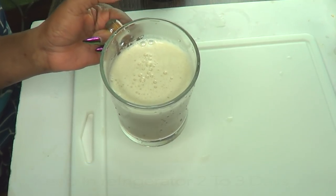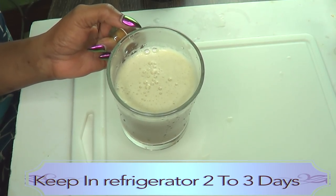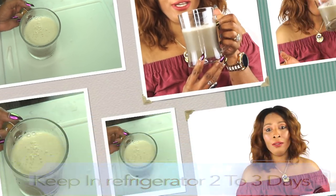Here is the drink — this is a man's drink. You can drink this two to three times per week for best results, and you can store any leftover in the refrigerator for about two to three days. You don't want to keep it too long. You could also make enough of the liquid and keep it in the fridge for two to three days.